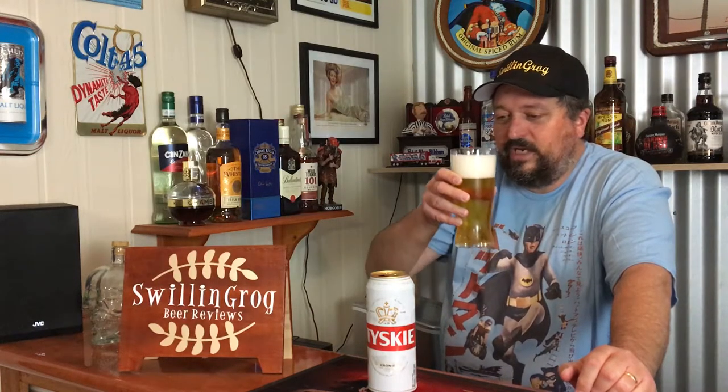Getting a lot of sweet grains on the nose there. No real aroma of hops or anything like that coming through. But I must say, it smells quite enticing.